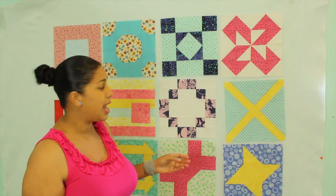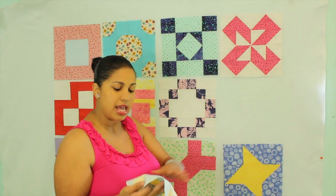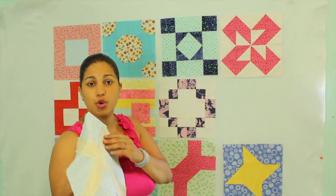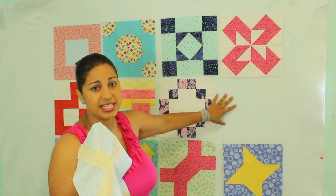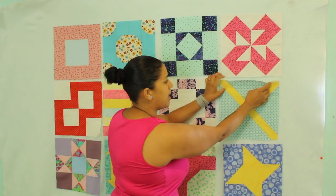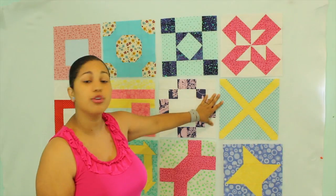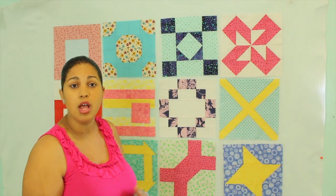I put a couple pins on the sides and across the top and that's it. Because the batting is nice and fluffy, it creates friction with the fabric on your quilt blocks. I don't have any adhesive on here, no pins, nothing. You just take your block, you put it on your batting, and you smooth it out.